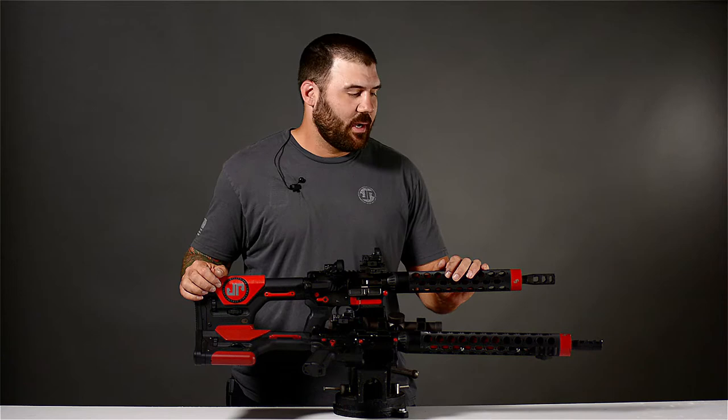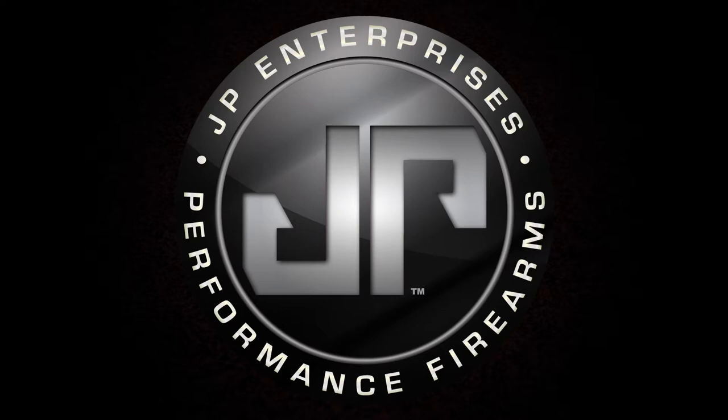Hi, I'm Josh Freilich, member of JP's shooting team, and today we're going to spend a little bit of time running over the configuration of my rifles.